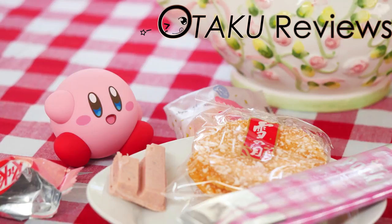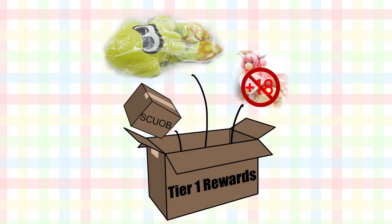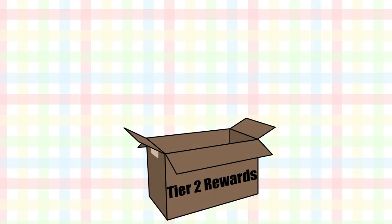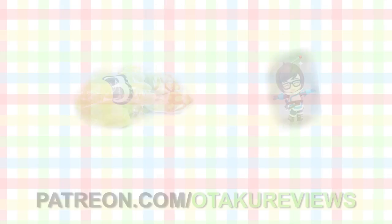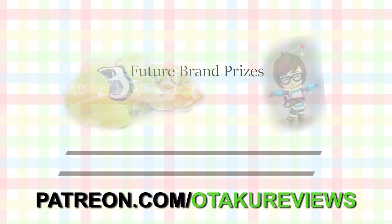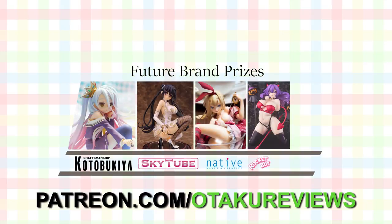Becoming a patron with Otaku Reviews now has many benefits. Tier 1, starting at just a dollar, will get you uncensored content, the super crappy unboxing of boxes, and behind-the-scenes Patreon-only posts, as well as an automatic entry to win the official Splatoon 2 plushie. Tier 2, starting at $2, will get you all of the stuff in Tier 1 except you will be entered to win the Nendroid Mei from Overwatch instead of the plushie. If you would like to win one of these goodies, please donate at that tier. And once we get 100 patrons, I will be adding new prizes from Kotogokia, SkyTube, Native, Rocket Boy, and more.